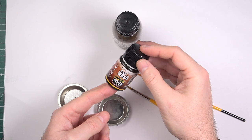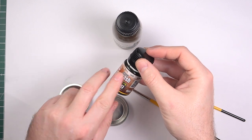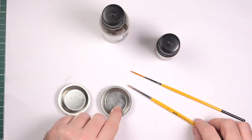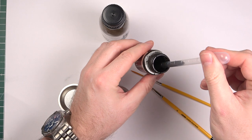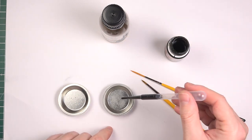Now that we've covered prep, let's talk about materials. In this video I use the Ammo of Mig dark wash, which is an enamel paint, and I thinned it around 50% with enamel thinner. You don't have to go as thin as this, but I would always recommend adding a little bit of thinner to help the wash flow even better. If this makes the effect too subtle, you can always give it another pass.